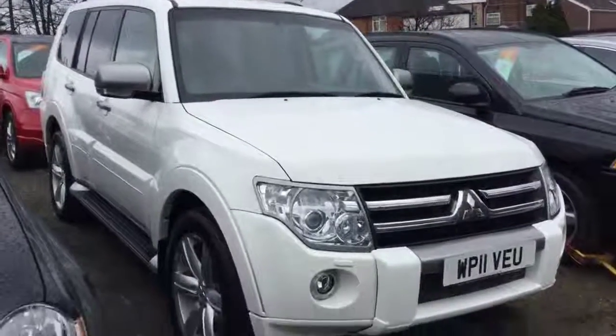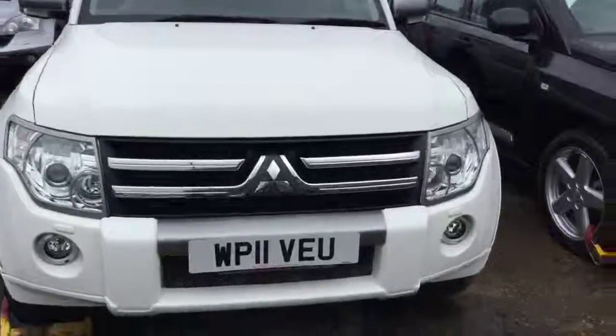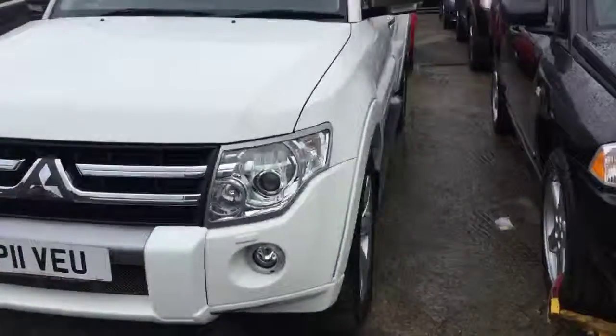Hi Tim, Richard at McCarthy Cars, just doing a video of the Mitsubishi. It's a bit of a busy road here, so the sound won't be the best.